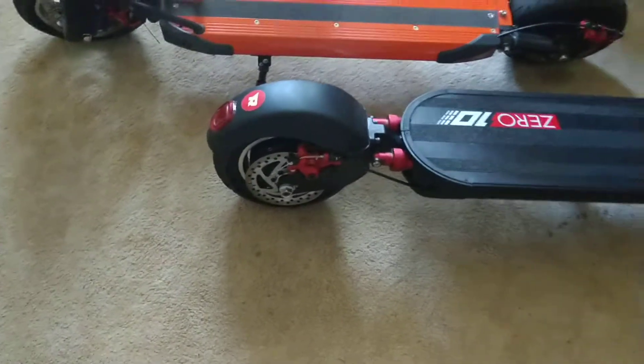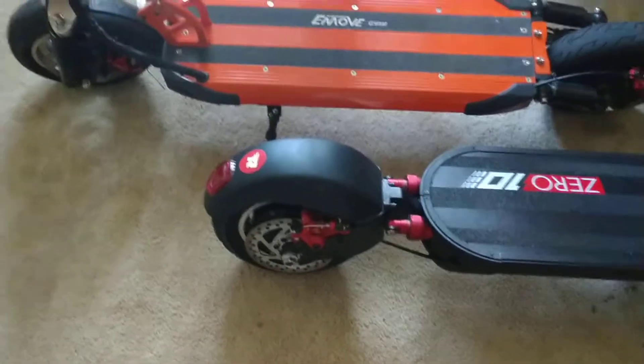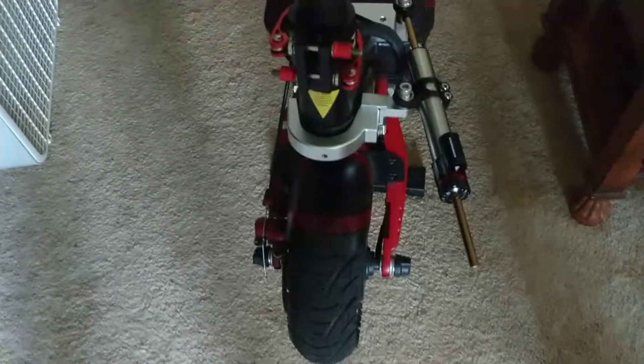Love the scooter, but man, I'm sick of the flats. So you are getting that $78 solid tire and I will be so damn happy. Anyway, let's get this done. I want to get back outside. Woo-hoo! Later.